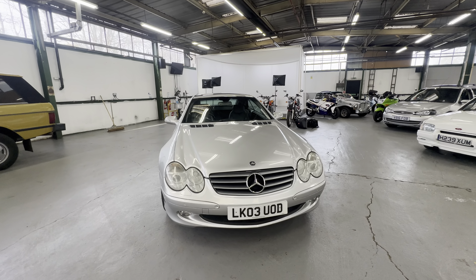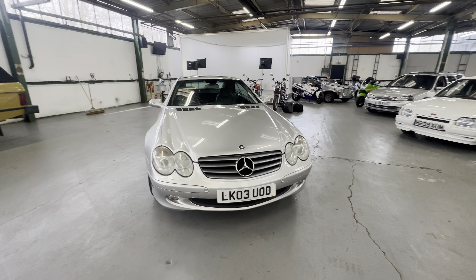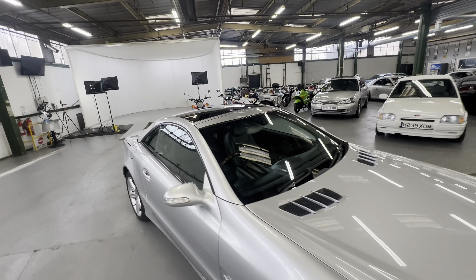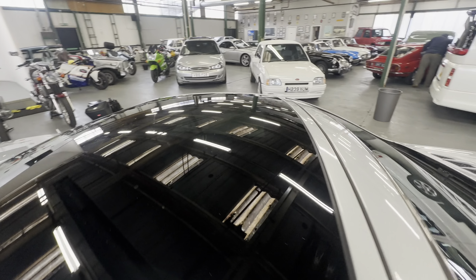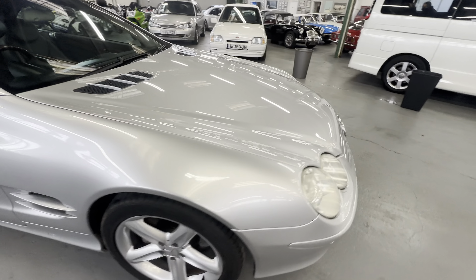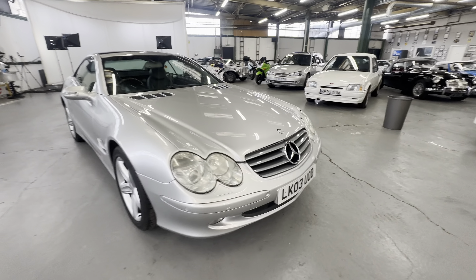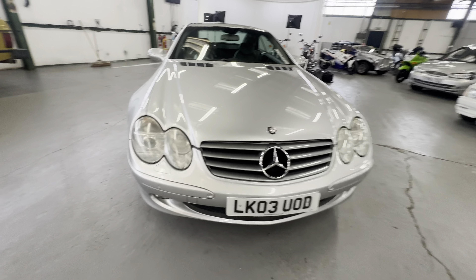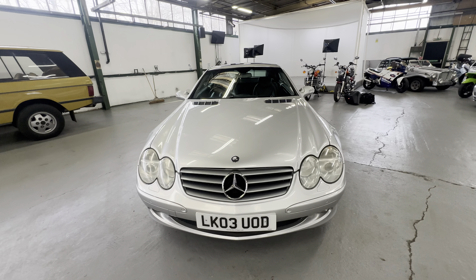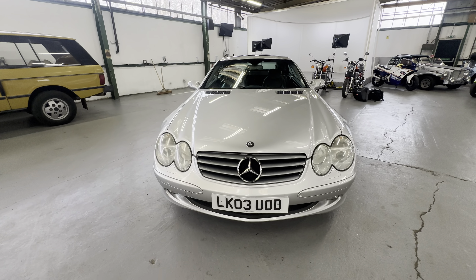2003 Mercedes SL500 with push button start and a pan roof on this one. Somebody ticked all the extra buttons, that's for sure, with a half wood wheel. I'm going to start at the bumper, work our way around the bonnet and onto the interior, then go for a cold engine startup and show you that lovely metal hardtop folding roof going up and down.